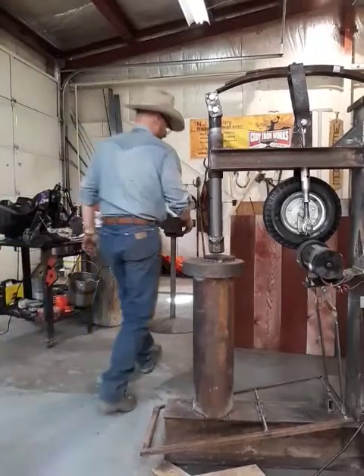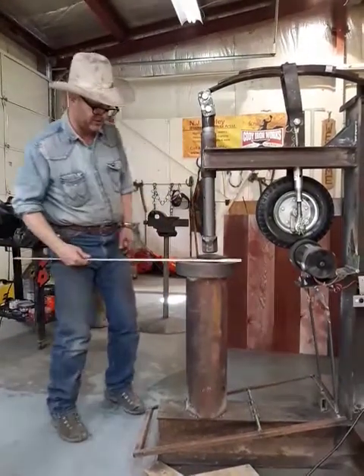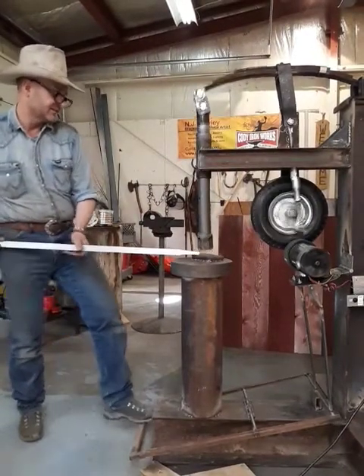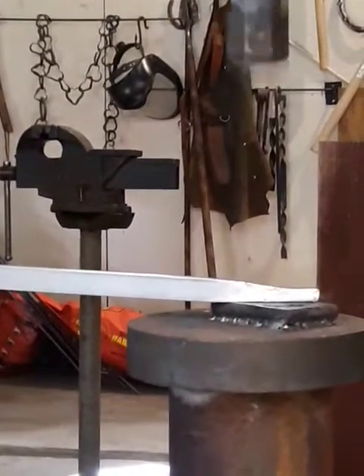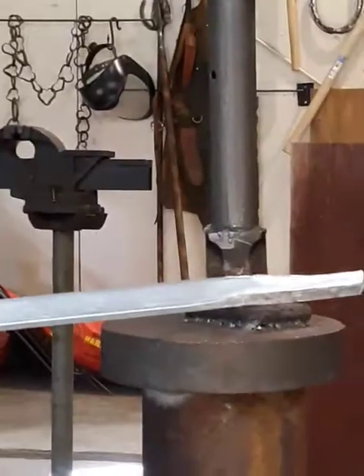Right now, just because I don't have a hot piece of steel, we'll throw this piece of aluminum bar in there — just a piece of aluminum bar — and you'll get a chance to see it. And you can see that it's actually moving that material.